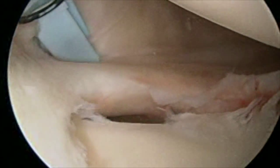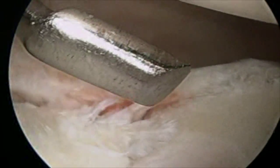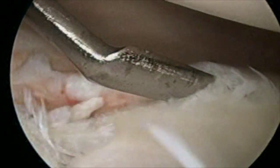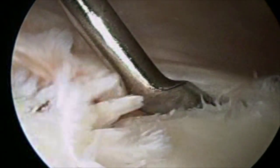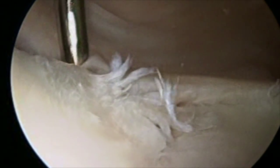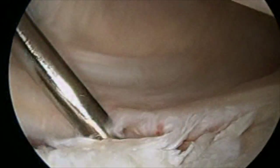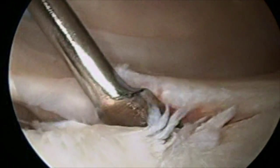The scope is in the back of the shoulder and I've got a working portal in the front. This is an elevator — you can actually see some cartilage damage on the anterior aspect of the glenoid, or the front of the glenoid. The elevator is kind of between the bone and the ligaments where they've been detached or pulled off from a dislocation event.